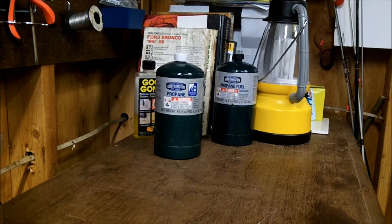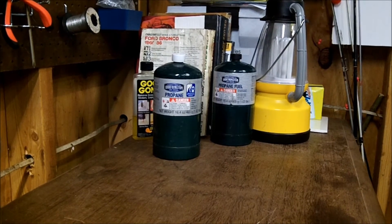Just give me a minute here and then I'll show you one of my other kits that I have in my vehicle.